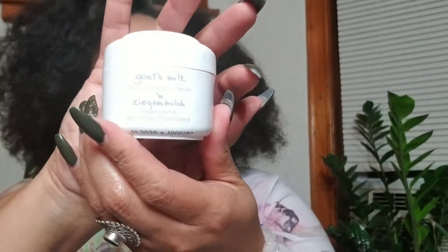I'm not going to read everything on the box; I'll read as I go along. The box is pretty — it's got the little purple stuff inside. First up, we have a goat's milk moisturizing day cream by something called Zyken Milch, which probably means goat's milk. It's 1.7 ounces. Let's smell it and see how it feels — it's really well put together. Let me open it up; these dragon-lady nails make it tricky!